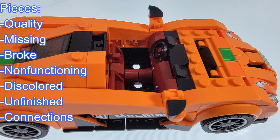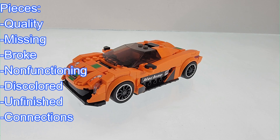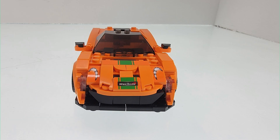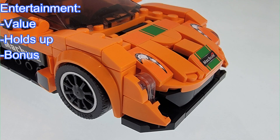For this set, all the pieces were available. I didn't find any broken pieces or non-functioning pieces. Additionally, I did not find any pieces that had discoloration or unfinished pieces. As for the entertainment value, this was a quick build but enjoyable. It holds up really well, just like most sets in this series.